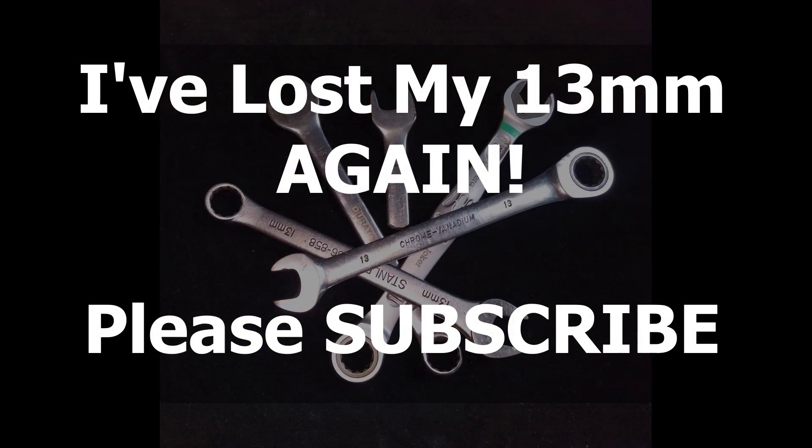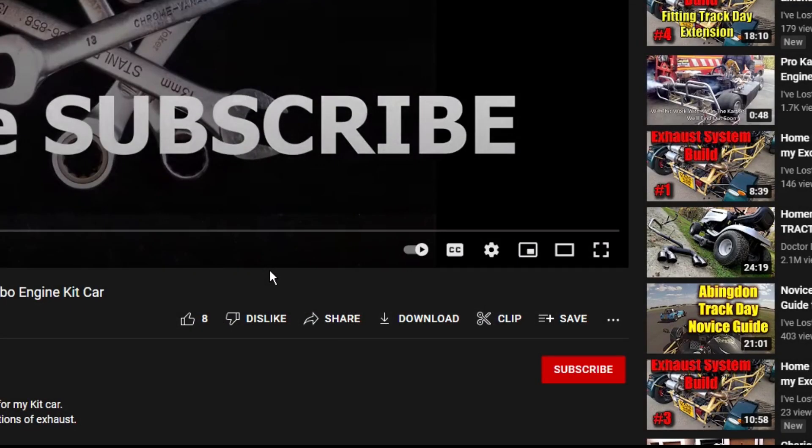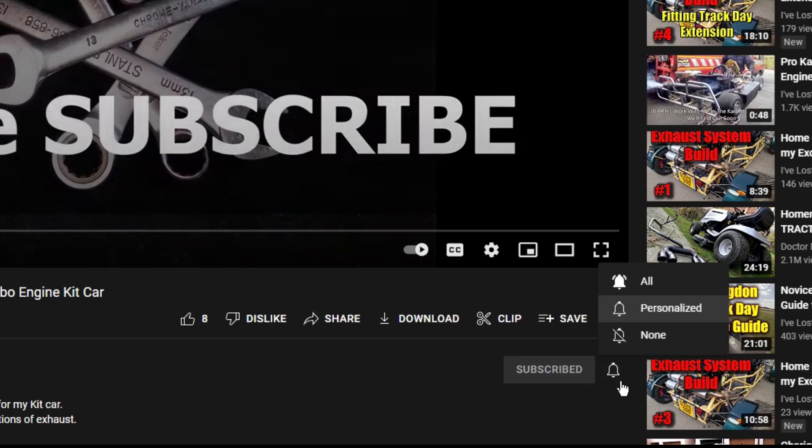Hi, thanks for getting to the end of the video. If you're not already subscribed, please do so now. Just hit the subscribe button and then hit the bell button, and that way YouTube will tell you when there's any new videos. We've got some big plans ahead for the channel, including possibly a car build from scratch. So if you want to get involved with that, now's the time to subscribe. Cheers then, bye.